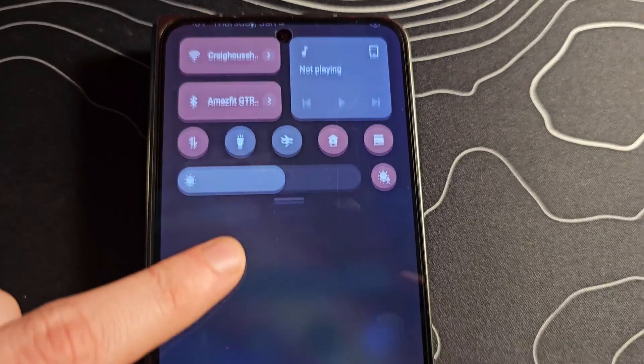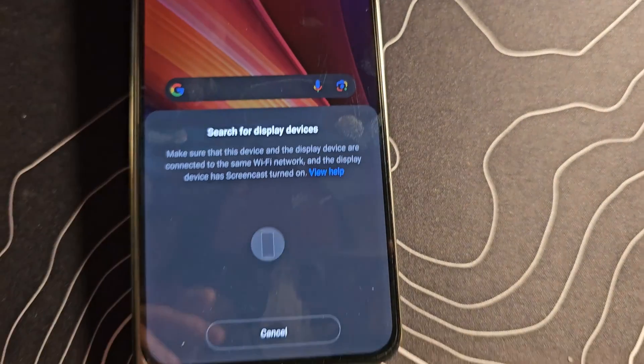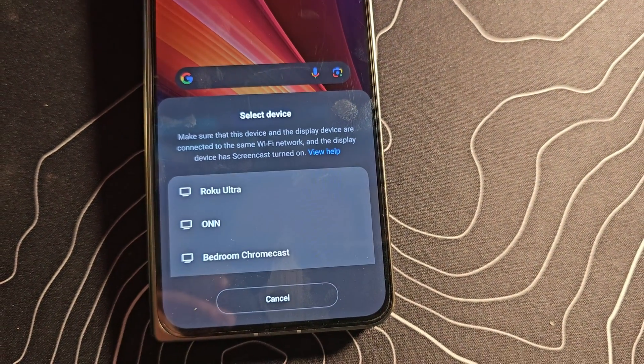One of the most annoying things about modern Galaxy devices like the S23 Ultra is their insistence on having SmartView instead of Chromecast support, to mirror your screen to a Chromecast-connected or Chromecast-enabled device. On a normal Android device you can swipe down from the notification shade and there's a quick settings button to fire up Chromecast. On this device it is SmartView, which works with a lot of things but doesn't work with any Chromecast devices.